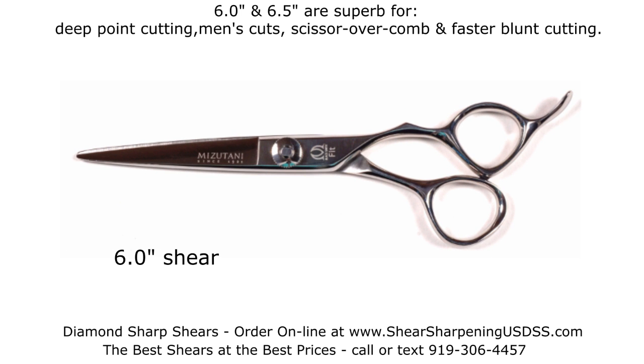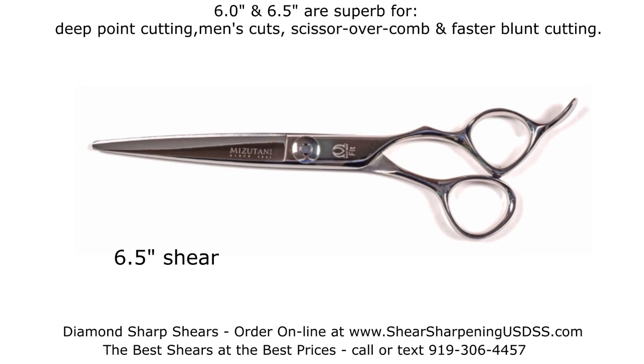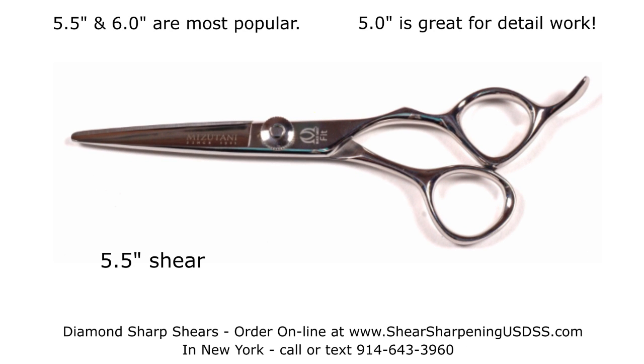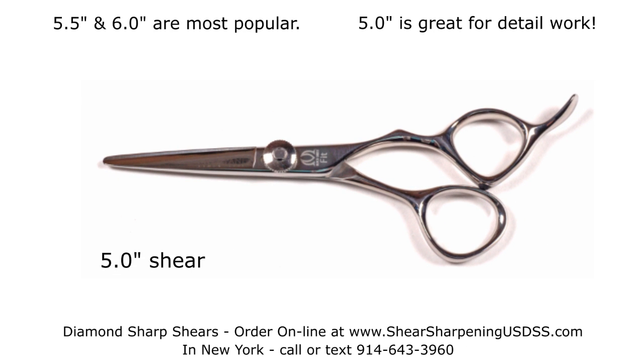Six and six-and-a-half are superb for deep point cutting, men's cuts, scissor-over-comb, and faster blunt cutting. Five-and-a-half and six are most popular. Five is great for detail work.